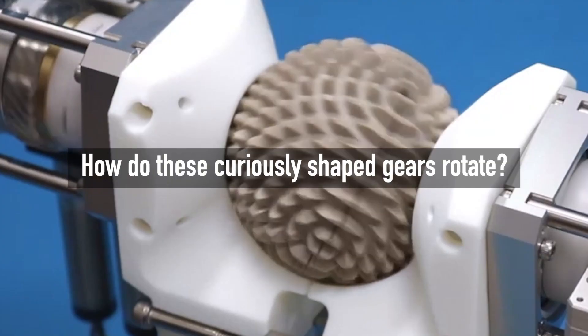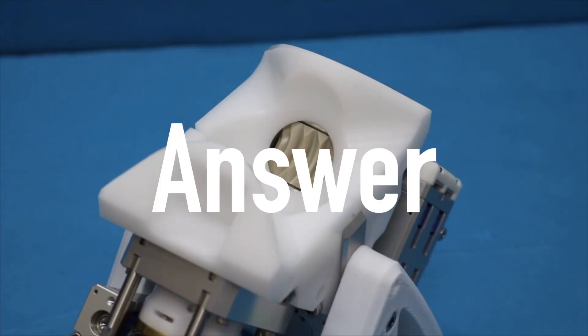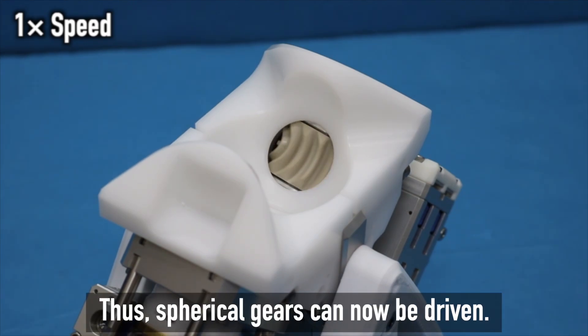Question 1: How do these curiously shaped gears rotate? To transmit power by twisting saddle-shaped monopole gears — it is different from ordinary gears. Thus, spherical gears can now be driven.